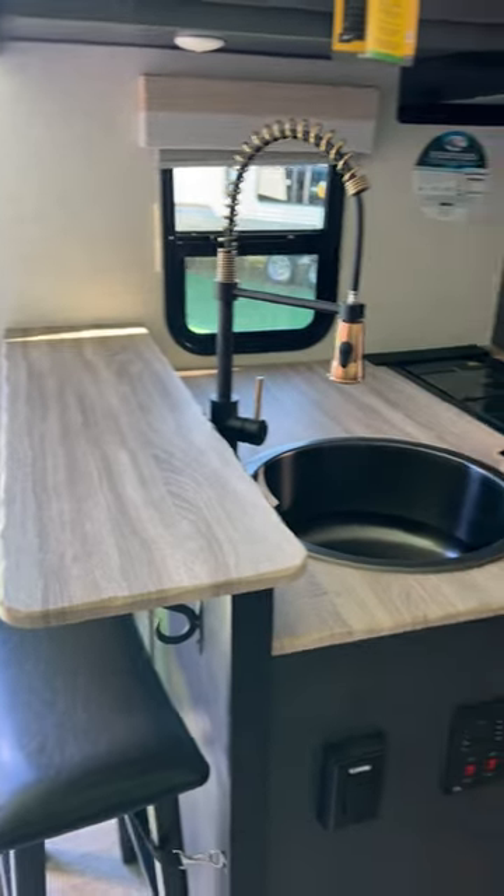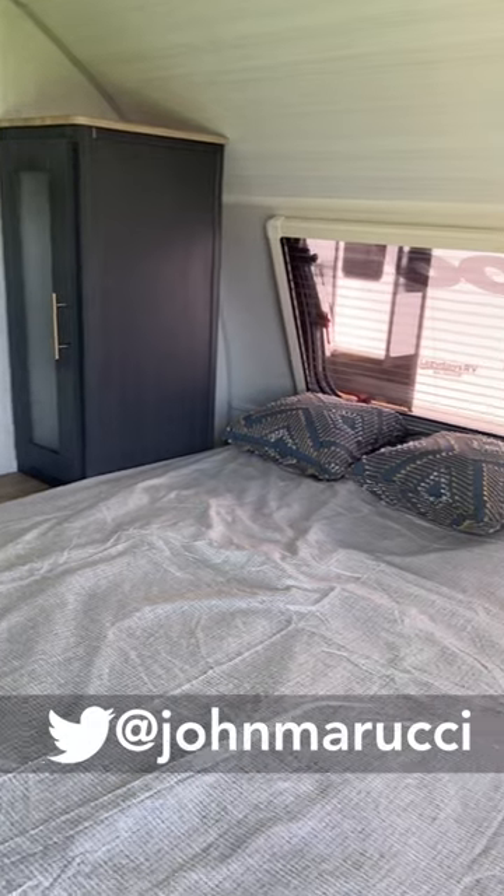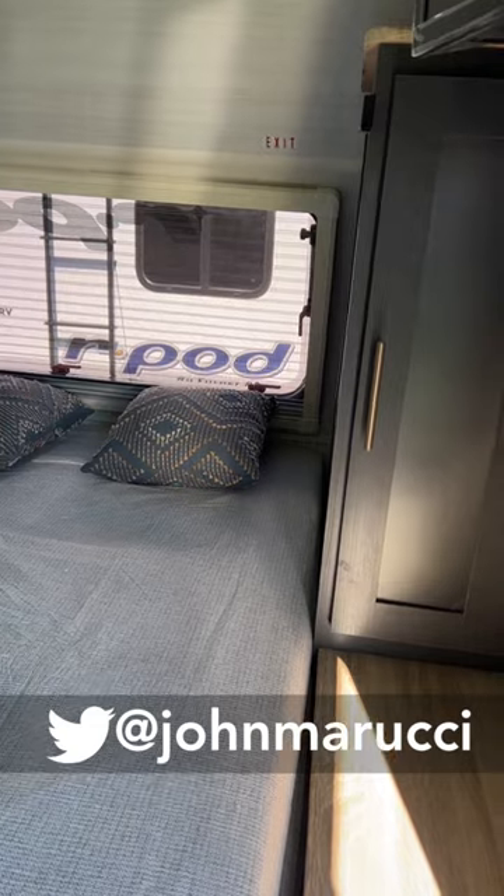I've got to get used to this dark wood — it reminds me of the 1970s or 80s, but it's come around again. There's a nice front window, which a lot of the R-Pods have now. And it looks to be a fold-up bed. So that's it.